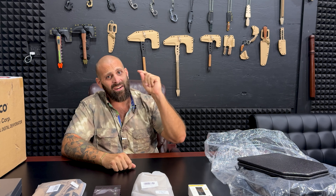Hey guys, Greg here, Bone Tactical. We've got an unboxing today. I'm gonna call it the good, the bad, and the ugly, because there's a bunch of stuff here on the table to unbox.